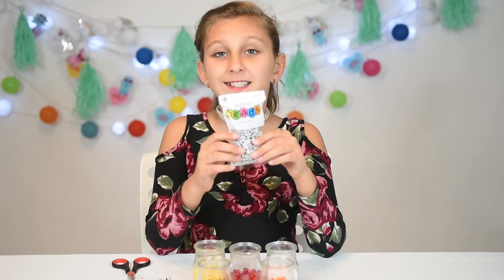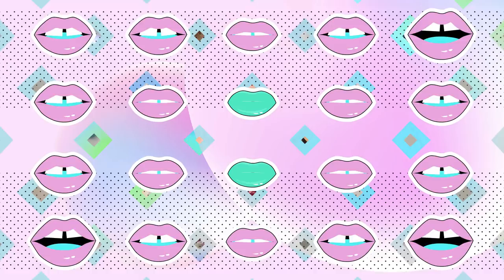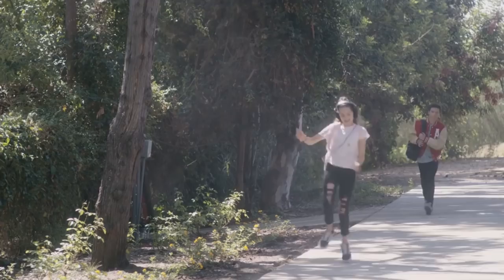We're going to start with Rhyme's bracelet. Rhyme is probably my favorite chicken girl because I love Annie LeBlanc.